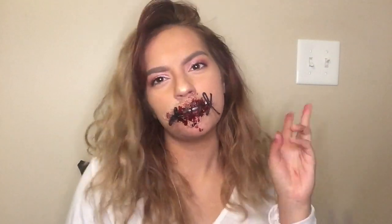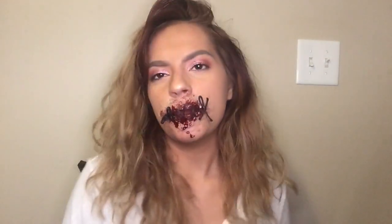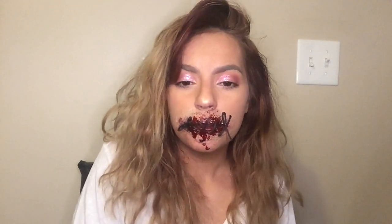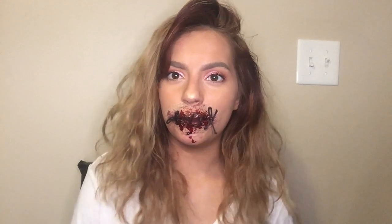Hey guys, thanks for watching the second episode of my Spooktober series. I hope you guys enjoyed watching this, even though I did fail a little bit, but you gotta learn and keep trying — so that's what I'm gonna do. Let me know what you guys wanna see next. Bye guys, I'll see you in the next video!